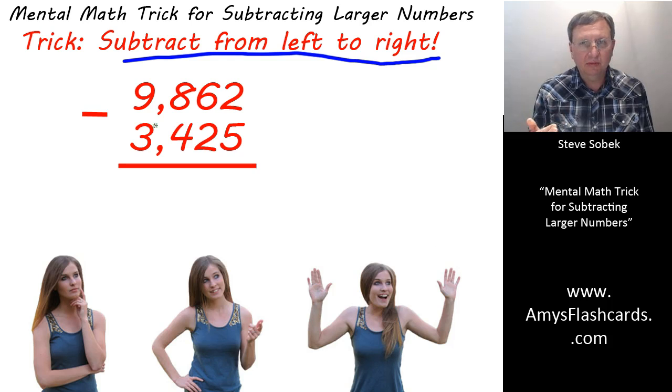But we read the answer from left to right, so doesn't it make sense that when you're working mentally, we need to think from left to right — the same way we read the answer? And here's how it works.